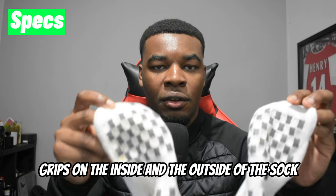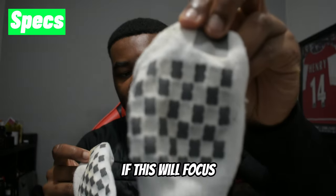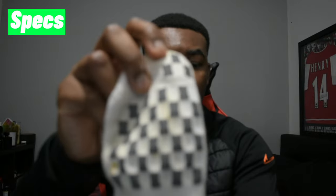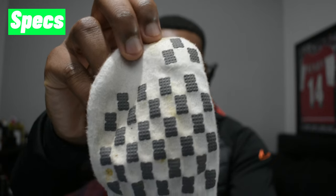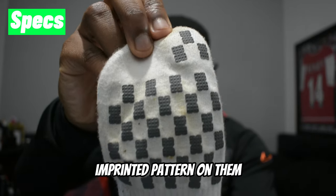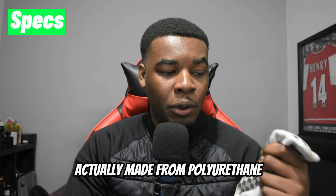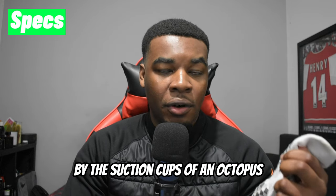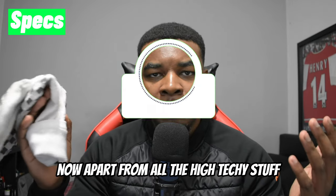Let's start with the most important part: the grip elements. Unlike a lot of grip socks, these actually have grips on the inside and the outside of the sock, and they are asymmetrically layered. On the inside they're a bit more flat, and on the outside there's an imprinted pattern. The grip elements are made from polyurethane, and Weefoot say the grips are inspired by the suction cups of an octopus — so they'll work whether your feet are dry or wet.